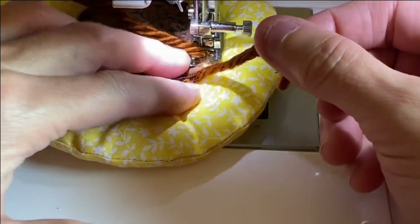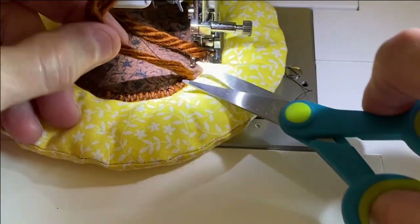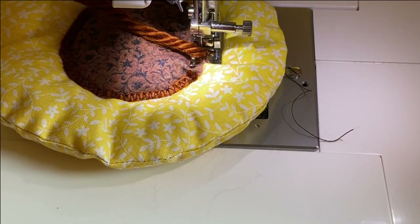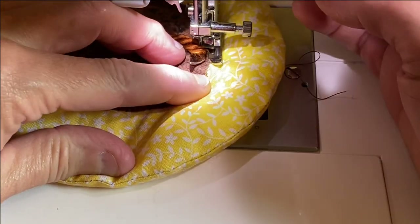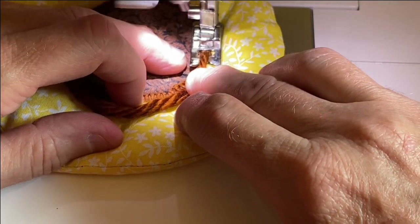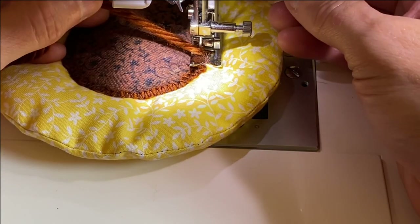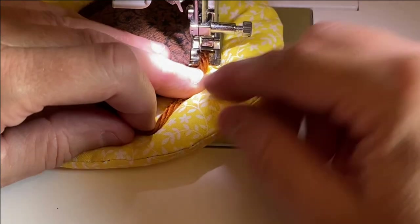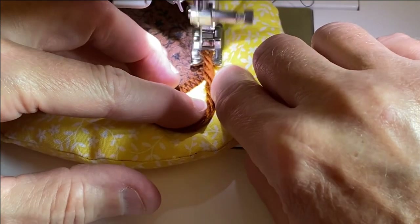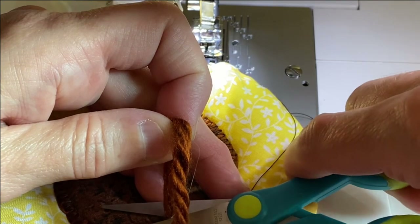When you get back to where you started, clip the starting piece of yarn very close to the stitching, then stitch the yarn right over top to cover it — it'll flatten out with no lump, just make sure it lines up. Overlap your yarn by about a quarter of an inch and then backstitch or tack it into place. Once you've completed your circle, trim the yarn very close to your stitching.